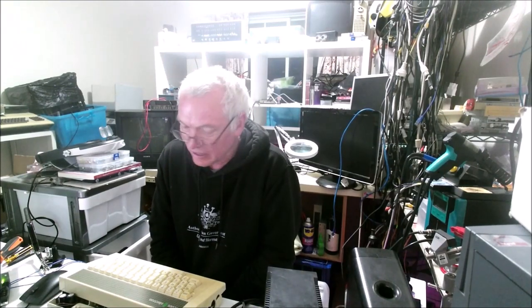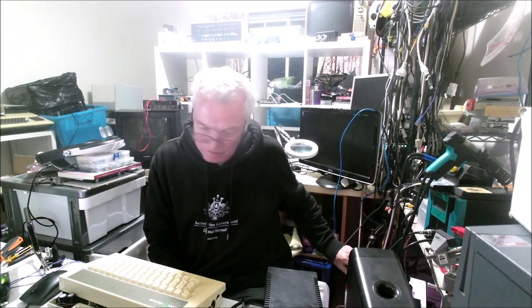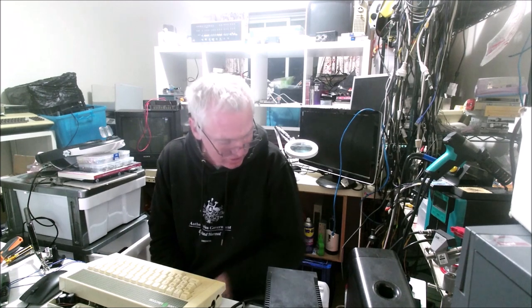G'day, here's a quick update on my Acorn Electron. I have removed the ULA because the CPU was being held low. Unfortunately I don't have a replacement ULA, so I cleaned the socket and I've replaced the ULA. And now when I power the Acorn Electron on, let's see what happens.